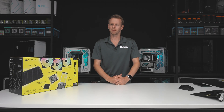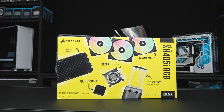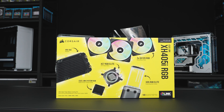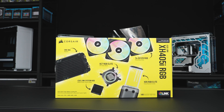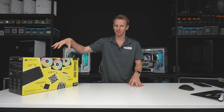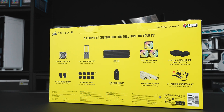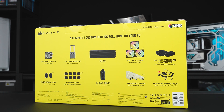What's up guys, welcome back to another GGF video. Today I'll be doing a quick unboxing on the Corsair XH 405i RGB water cooling kit. Corsair sent this to me to take a look and do a video for you guys on what you get in this system, mainly because I do a lot of custom loop builds — that's pretty much all I do — so they want my feedback on things like the components used.